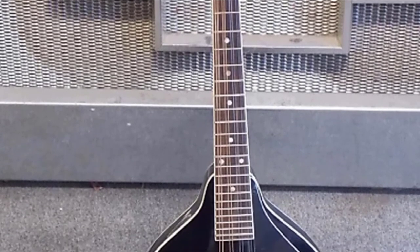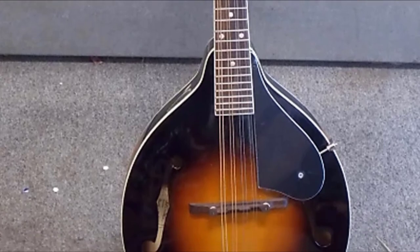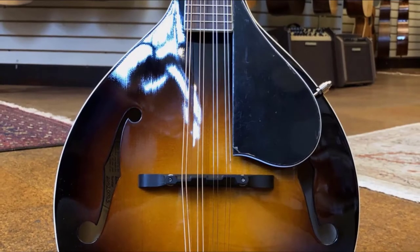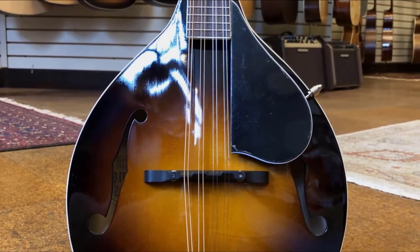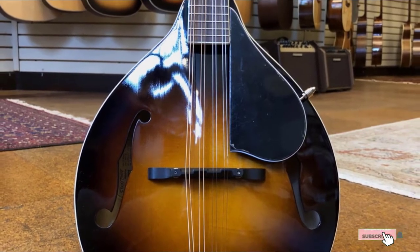The bound fretboard is also decent. The Kentucky KM150 is a great beginner mandolin. While not having as much volume as some alternatives, the brand is known for better quality control. It is less expensive, making it one of the best beginner mandolins if you are on a budget.